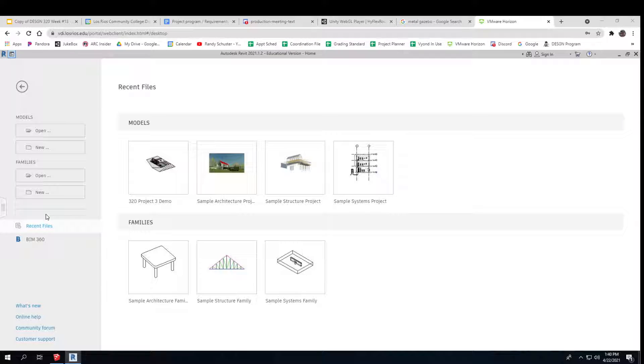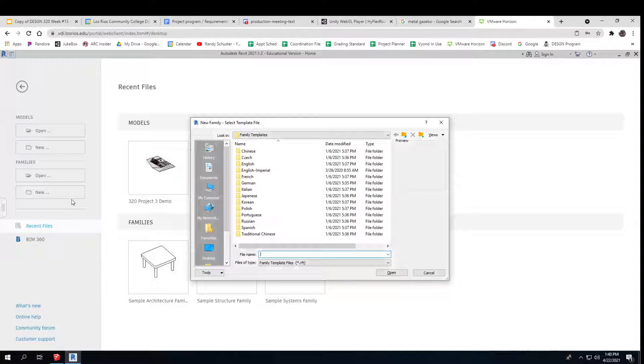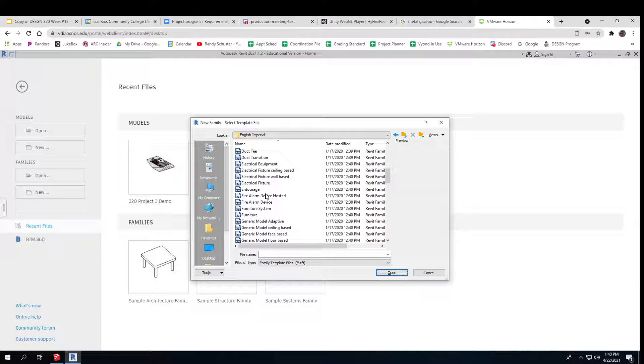The recording is now on. I'm going to do something called a family — it's like a little product instead of a building. I need English Imperial and it's going to be generic, just a plain old generic model. I don't want anything fancy added into it.